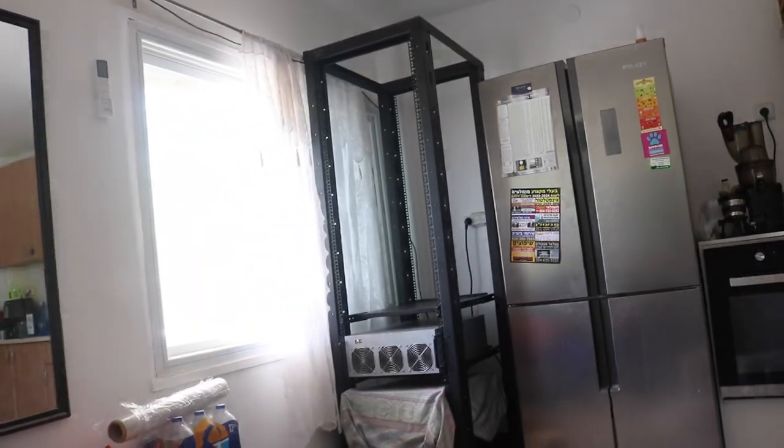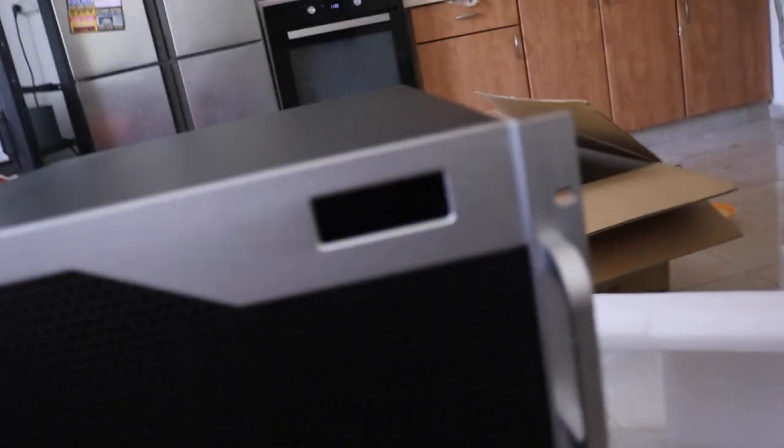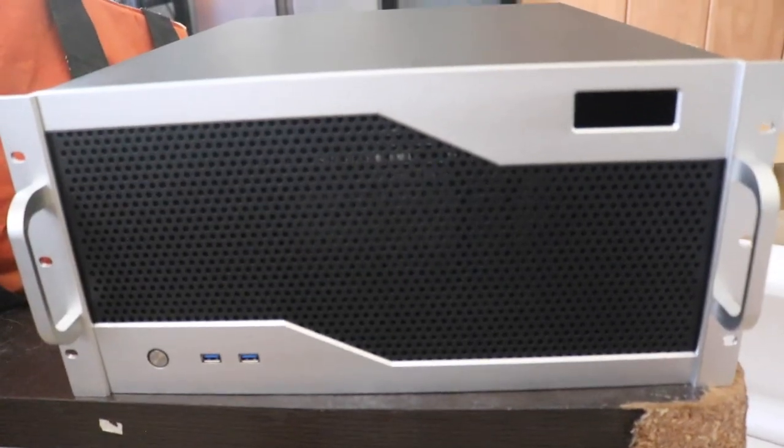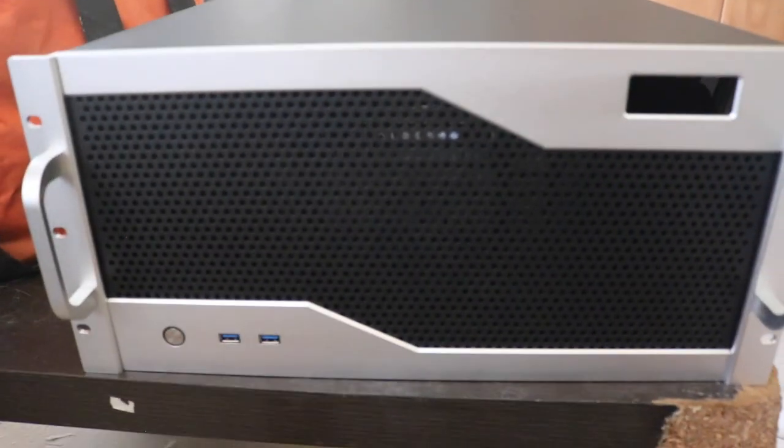I'm selling my current desk setup. The server rack is in the same room as my desk will be. I'm going to run 25-meter cables through the ceiling and down to my desk area to connect all peripherals. I'll use a 25-meter USB extension cord connected to a hub for the mouse, keyboard, and other peripherals.